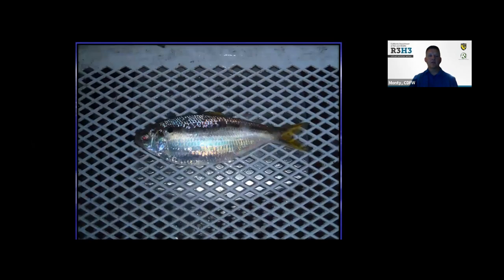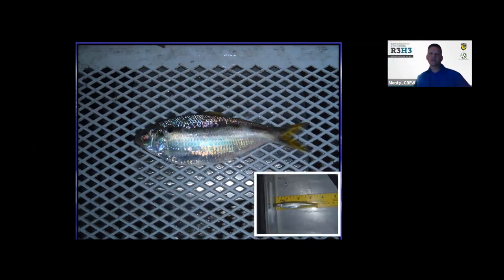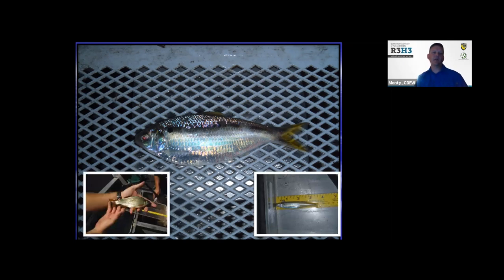One of the reservoir creatures that bass feed on is the threadfin shad. Another one is the inland silverside, and the golden shiner — which you're probably most familiar with if you've used any bait fish — is the one most people go and purchase at the bait shop. These are very effective for catching bass.